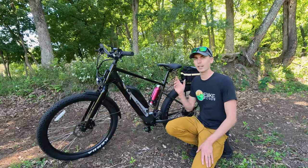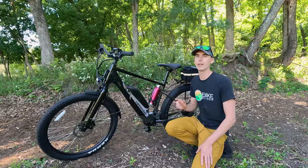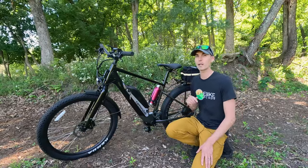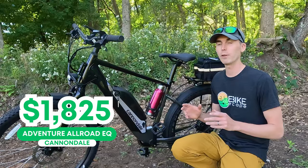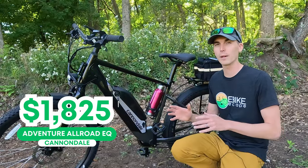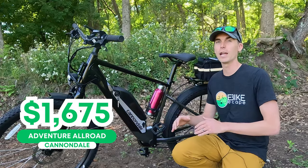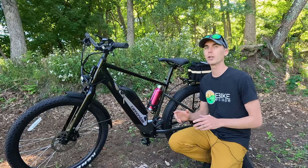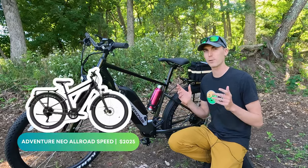What you're looking at here is the Cannondale Adventure Neo EQ, and that is because it comes equipped with fenders and the rear rack. It is priced at $1,825. If you don't need those features, the bike goes all the way down to $1,675. And on the higher end, if you want a bigger battery and a larger motor, you can go for the S, which of course stands for speed.